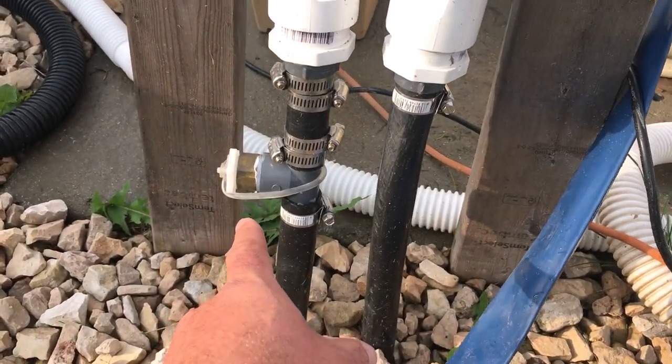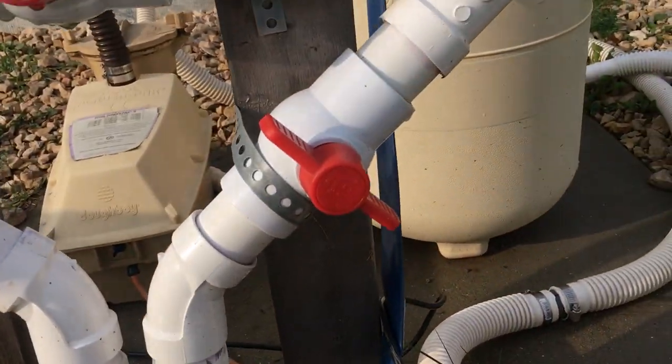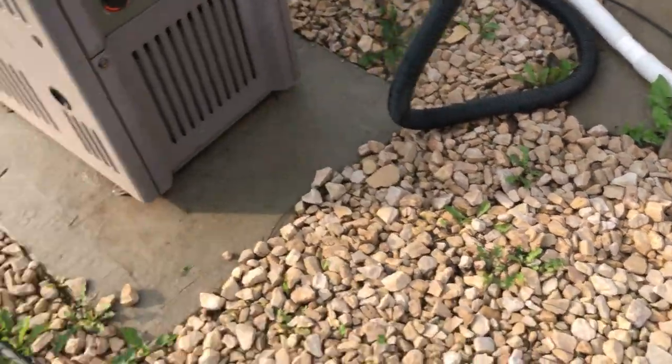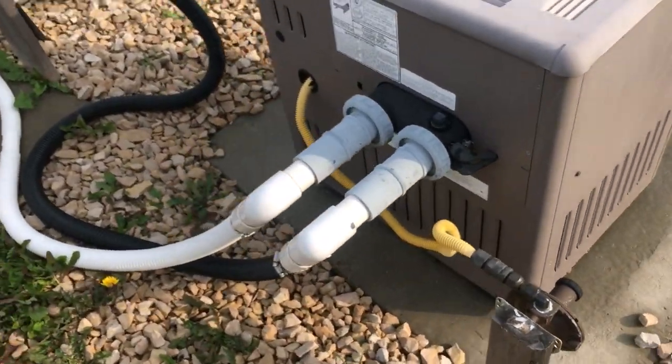This little fitting here is for winterizing, which I'm going to do shortly — just push air through there to push all the water out of it, then run some winter RV antifreeze in it. I also got a propane heater here which is also run in series.